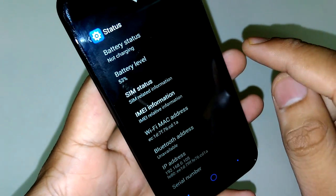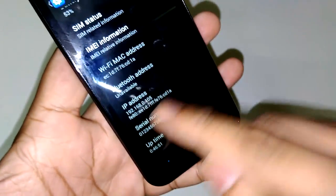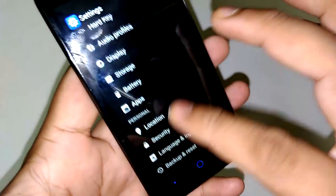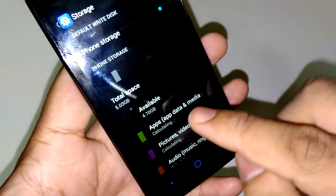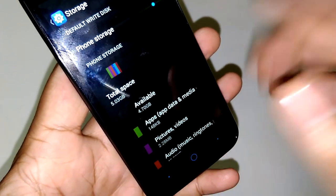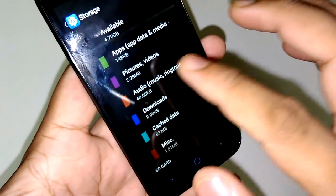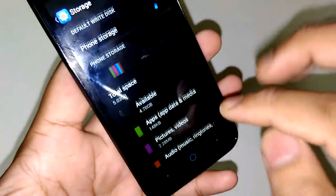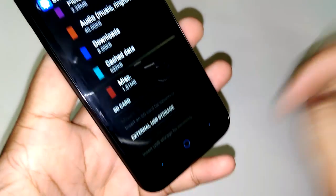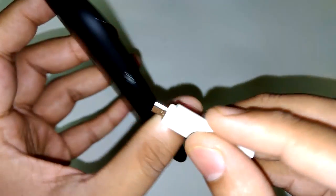Let's check the Status. It shows battery not charging, battery level 53%, Bluetooth, and IP address for wireless. Moving to Storage, we get around 5GB of usable storage out of 8GB, with 4.7GB currently available. You can install or uninstall many of the pre-installed applications. The phone supports an SD card. I tried OTG but it is not being detected.